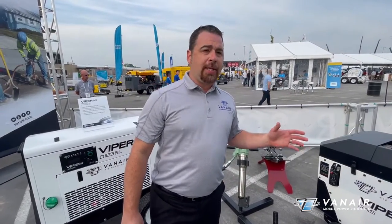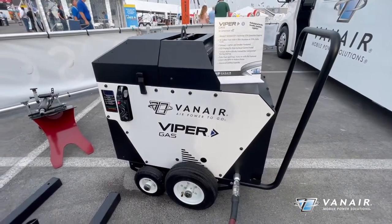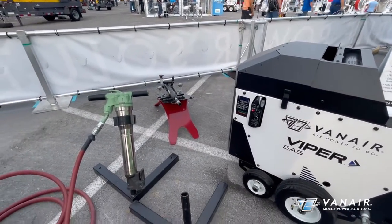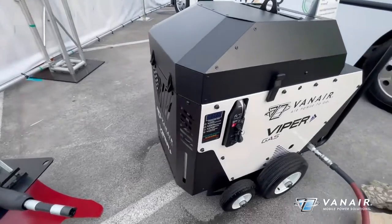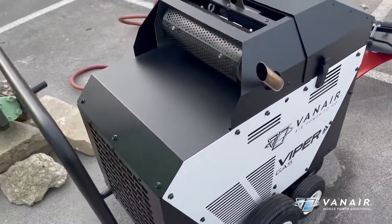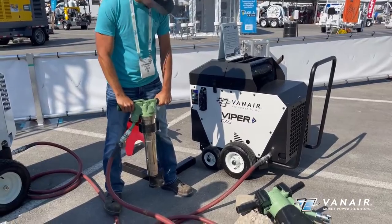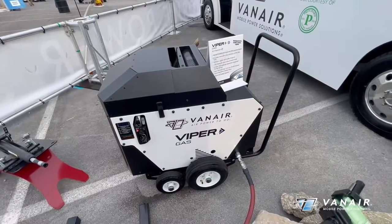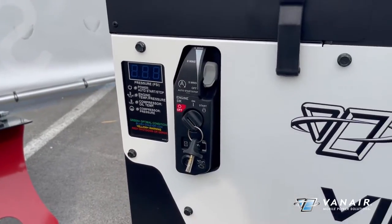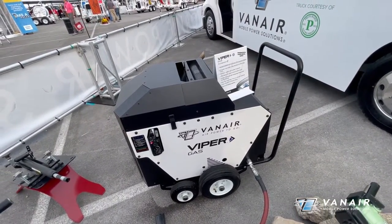Next we're moving into engine-driven products. The first one is our new Gen 3 Viper gas unit. This is a true EFI drive-by-wire V-twin Honda engine driving a Van Air encapsulated rotary screw compressor. Offered in 60/150, 70/125, and 80/100 output capabilities, with double the fuel capacity as our previous model — at 10-gallon fuel storage. This 80/100 model is going to power your 90-pound jackhammers, piercing tools for underground work, and so forth. Very quiet, very low idle speeds, auto start-stop, easy user operation with adjustable pressure settings and auto start-stop time settings.